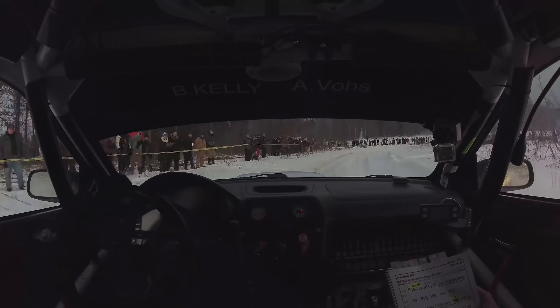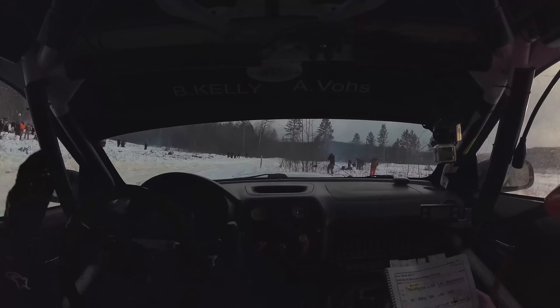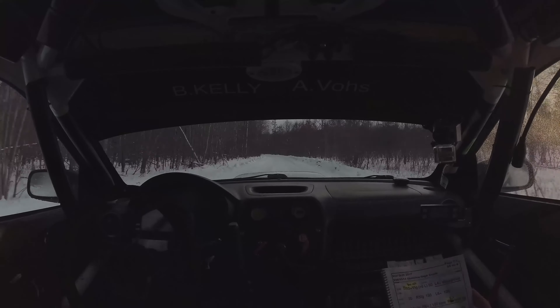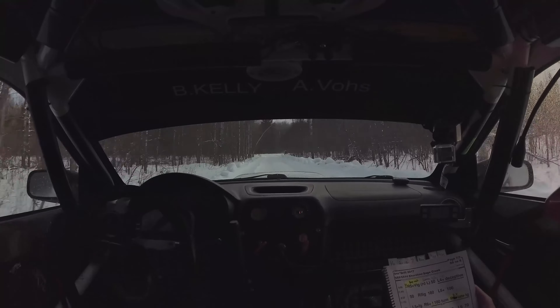Take the inside. 150. Left 6. 70. Repeat left 6. 70. Left 5 keep. Repeat left 5 keep. 70.